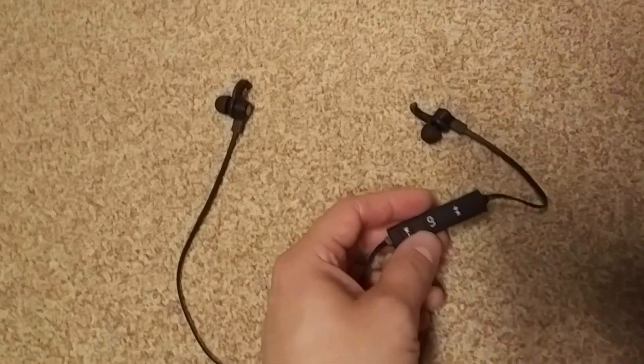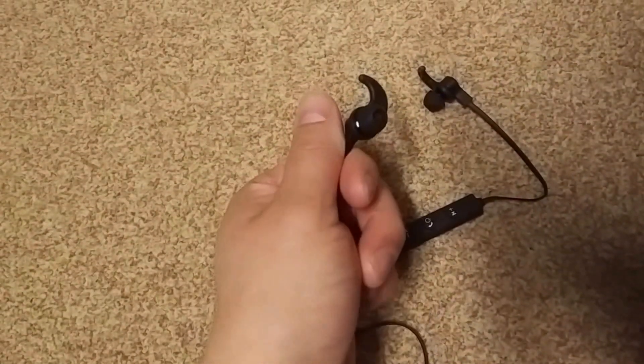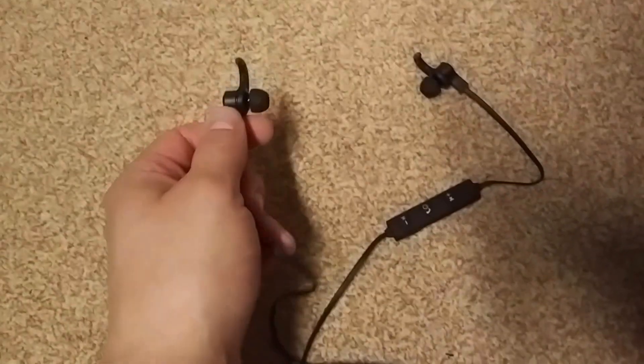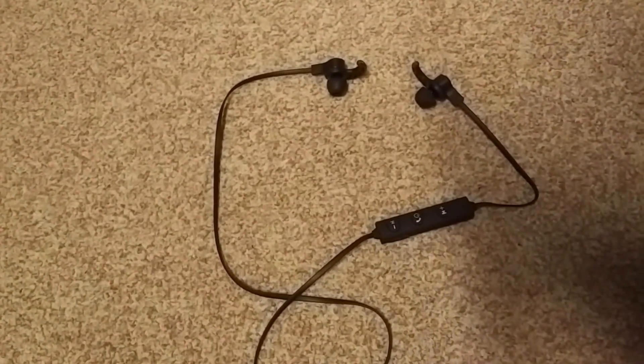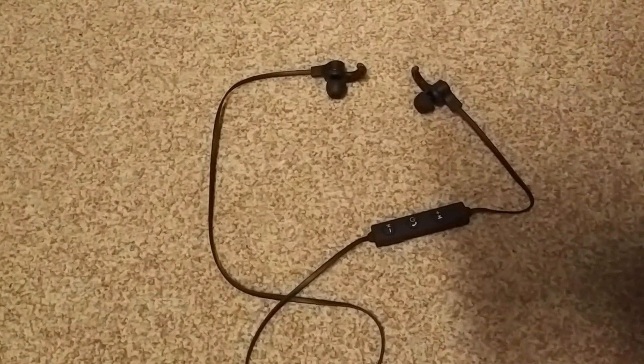Then we come to the good part, and that's the price — this product is only 10 dollars or 10 euros. That's really cheap for a Bluetooth headphone that actually works and isn't that bad. So we're going to rank this three out of five stars, because it's not that comfortable, the quality is meh, but the price makes up for a lot. Thanks for watching — please subscribe.